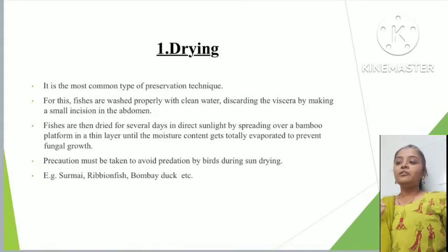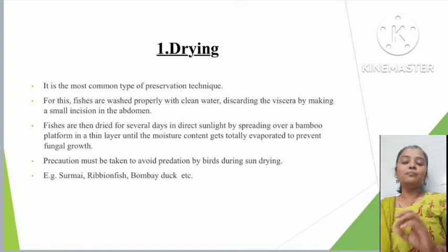We will start with the drying method. Drying is a commonly used technique for preservation. In this method, we preserve fish using sun-drying. Before drying, the fish is thoroughly washed with clean water. The visceral parts — the abdominal cavity and gut region — are removed by making a simple incision in the abdomen. The fish are then dried for several days in direct sunlight, spread in a thin layer until moisture content is totally evaporated to prevent fungal growth.